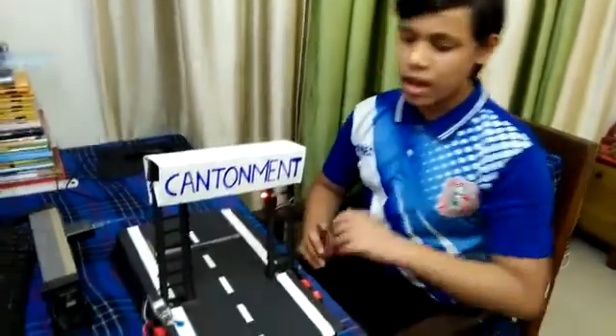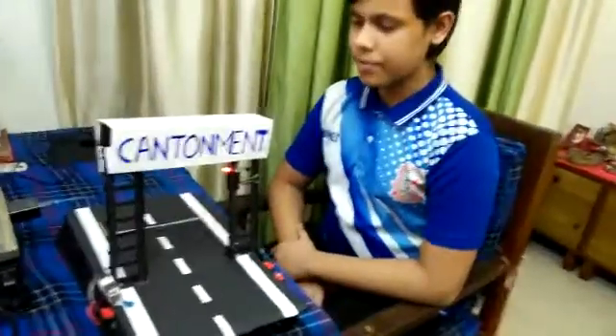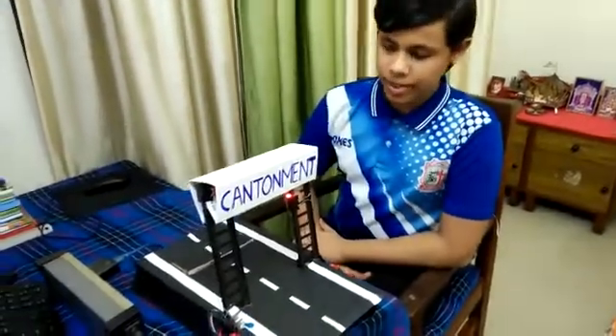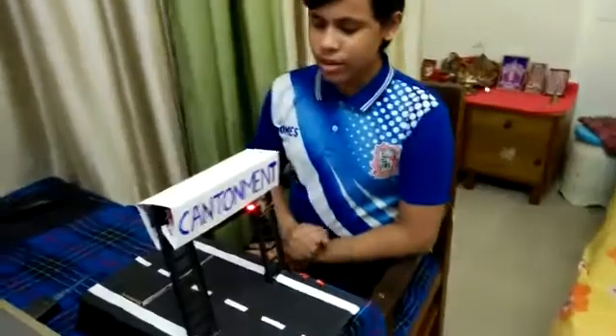The components used to make this project are: Arduino Uno, which is used to program the circuit; Ultrasonic sensor, which is used to detect suspicious movement; and Servo motor, which is used to lift up the road.